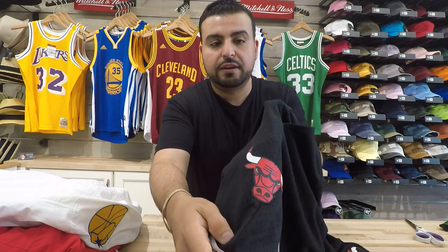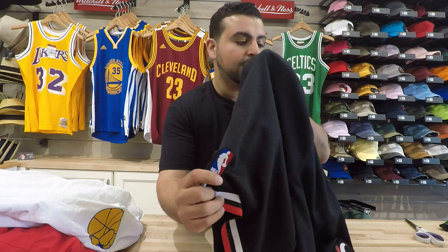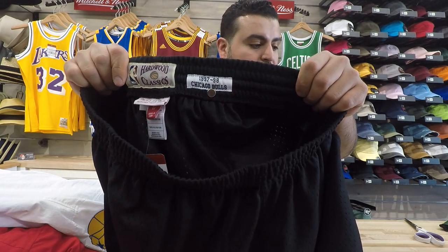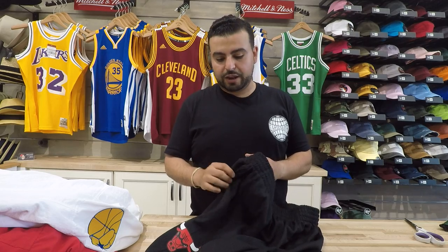They've got a detail right there on the side of the shorts, the embroidered NBA logo on the bottom, a drawstring on the inside, and they include the 97-98 Bulls tag right there — one extra thing that they did right, which was big.